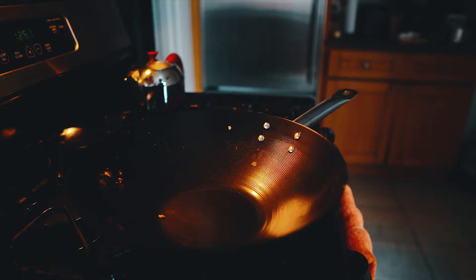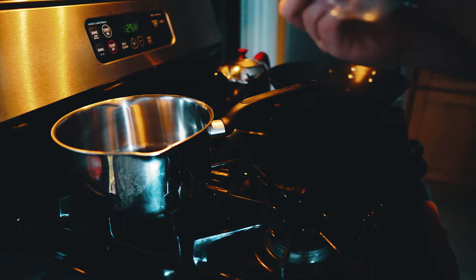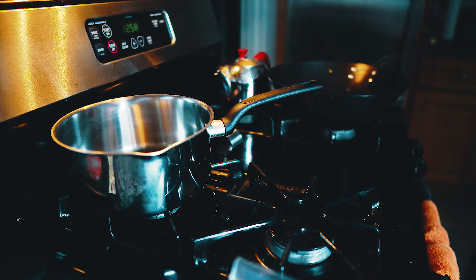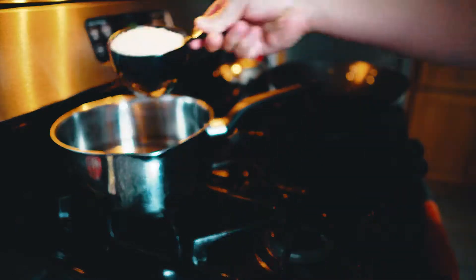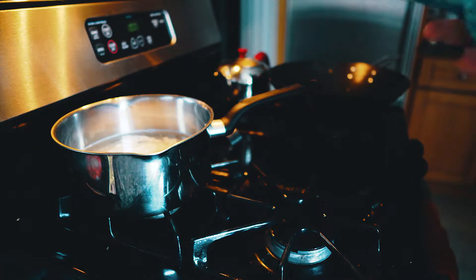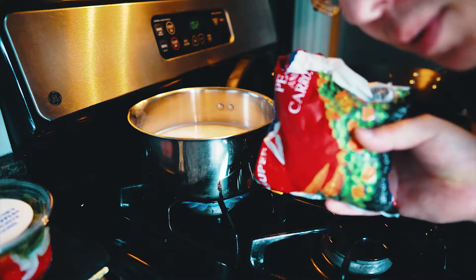Now we need to make our rice. For this rice I'm gonna make two cups. Two cups of rice for every one cup of water — so I'm gonna put four cups of water. You can just follow the directions on the bag. I forgot to also mention I have this frozen bag of peas and carrots that I'm gonna put in as well.